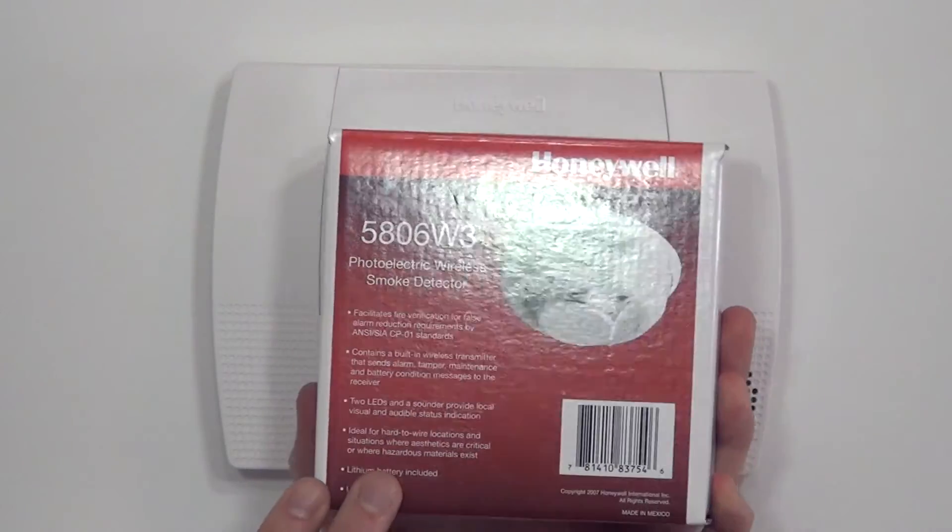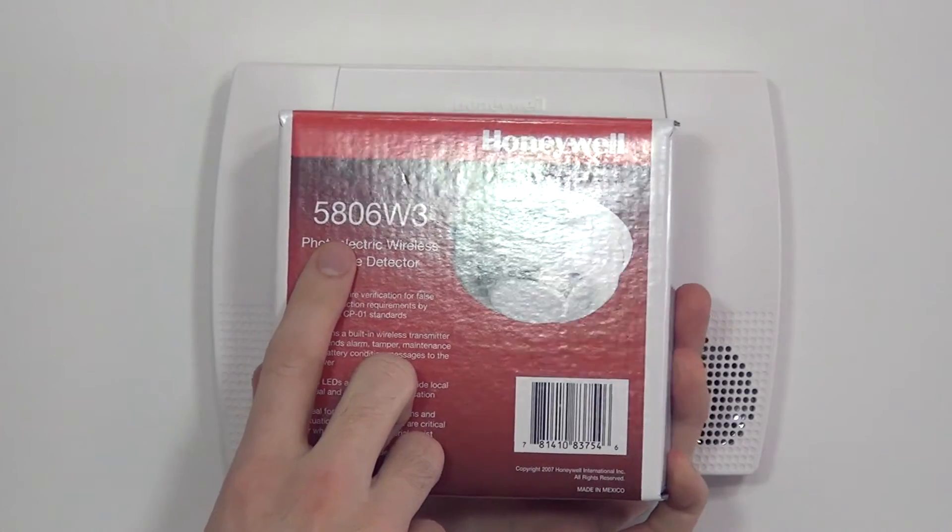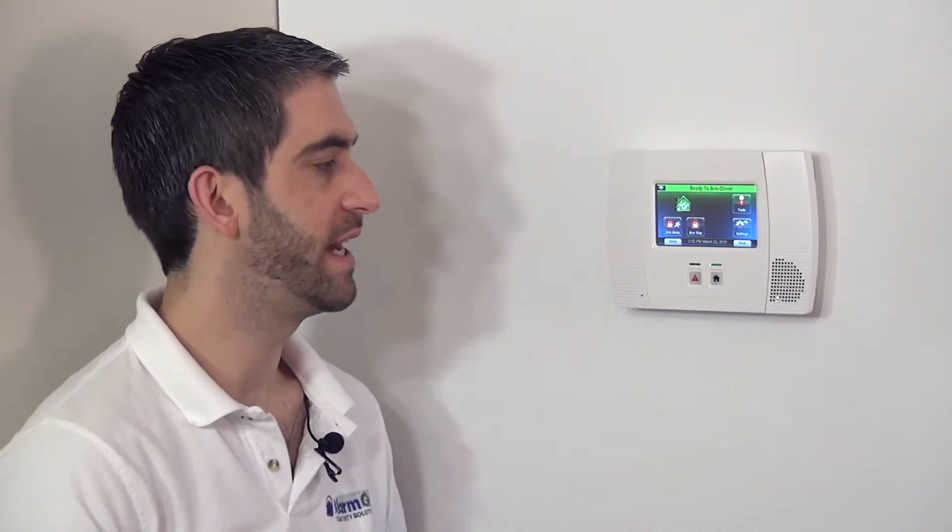Hi DIYers, Sterling with Alarm Grid here. Today we're going to show you how to program a Honeywell 5806W3 wireless smoke detector to a Honeywell Lynx Touch L5200 system.